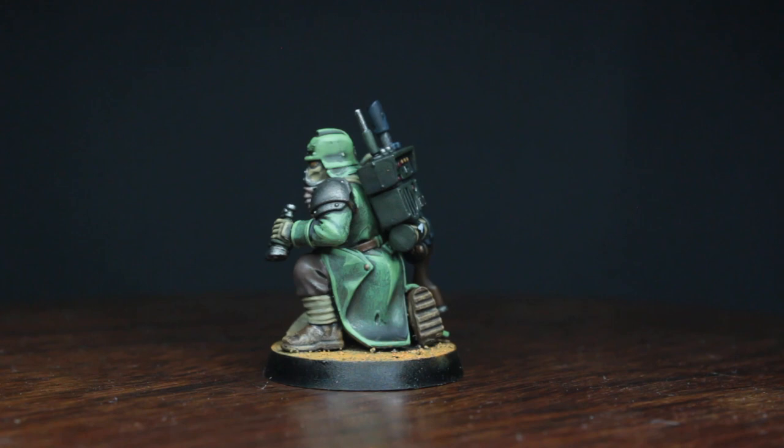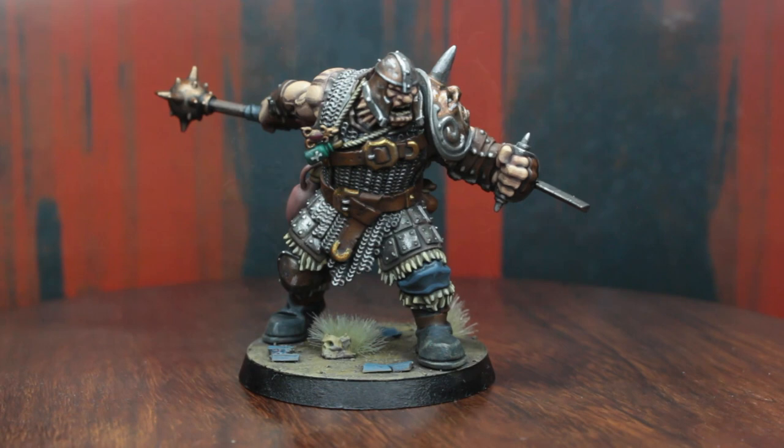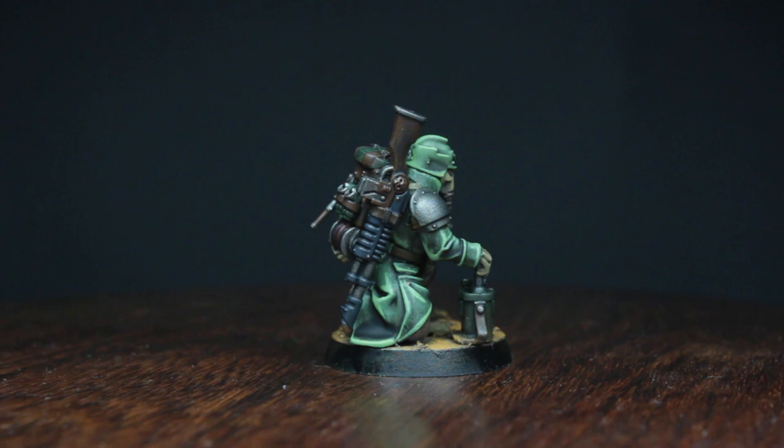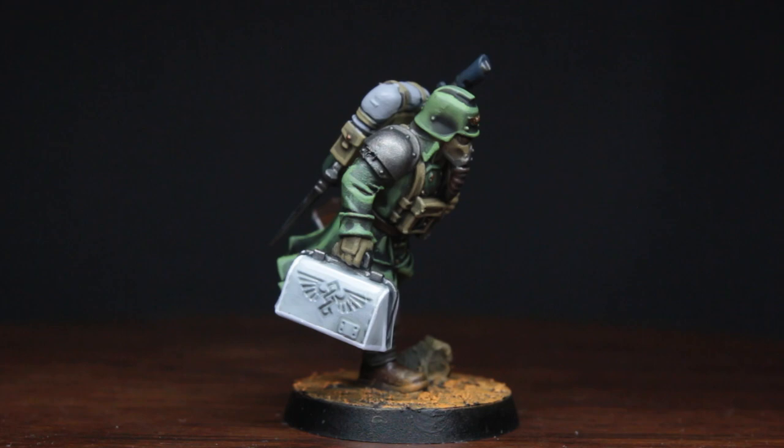The next videos for this month will again be speedpaints for the last heroes of the Cursed City, and since they are already prepared, they will all come out this month. Next up will be Orktober, for which I've already planned a lot of very exciting stuff to celebrate it properly. If you would like to see what I'm talking about, feel free to hit the subscribe button. I'm really looking forward to seeing you again in my next video — until then, take care.